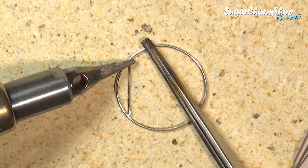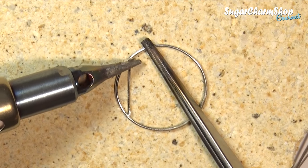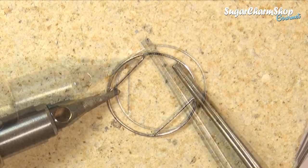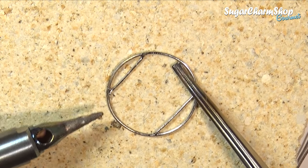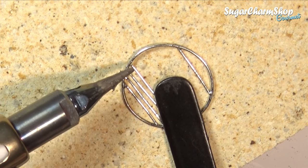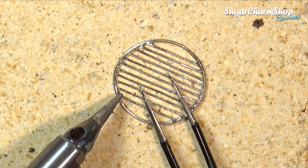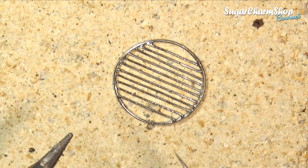If you've seen any of the videos where I make miniature furniture from metal, you'll usually see me using a torch for soldering. For furniture I definitely mostly prefer using the torch because it's faster to heat up the metal that way, but for something like this that is mainly constructed out of thin wire, the soldering iron is really the best way to go.